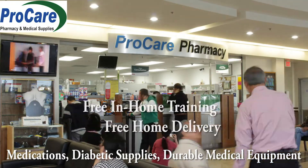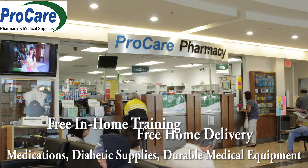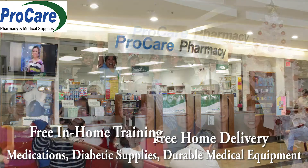From all of us at ProCare Pharmacy, we thank you for your support and patronage. From diabetic supplies to medications, if there is a need that ProCare can meet, we would be happy to assist you. Now let's perform a blood glucose test.